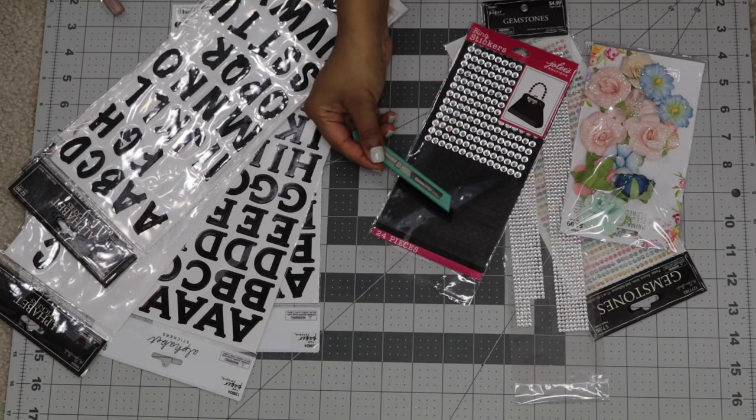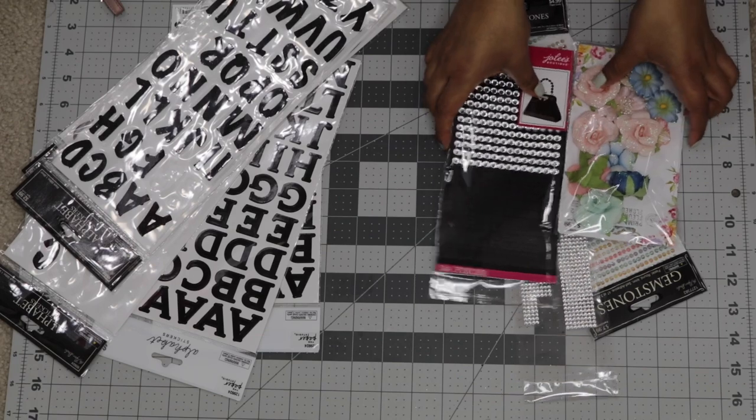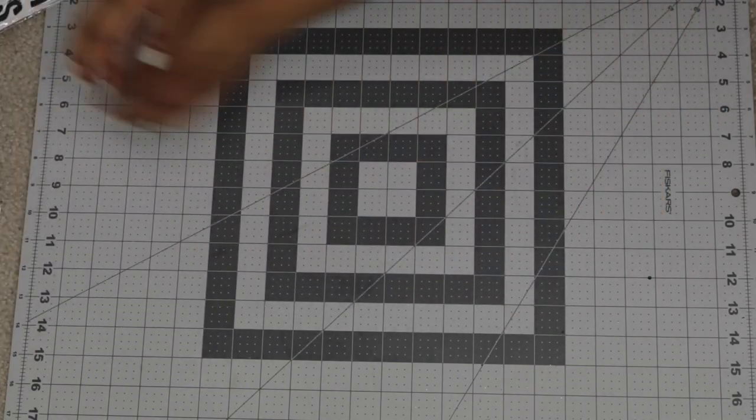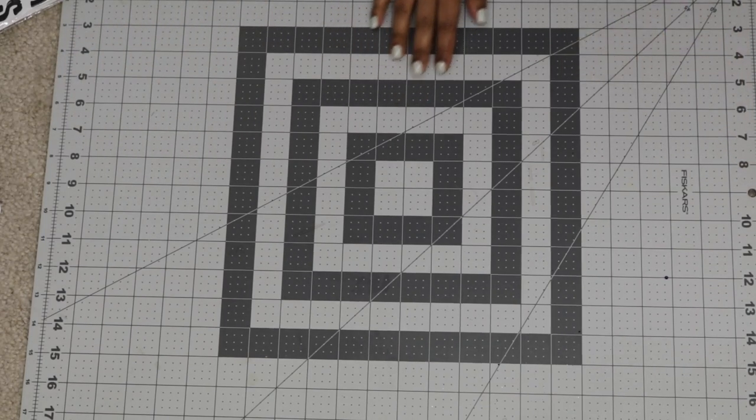I actually found all of these decorations in the scrapbook aisle. I would also suggest using a protected surface — I'm just using a rubber mat to protect my carpet.